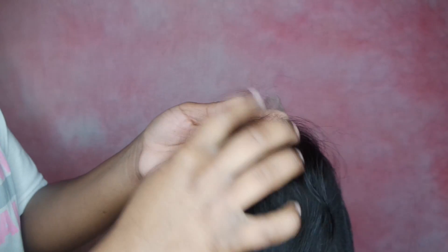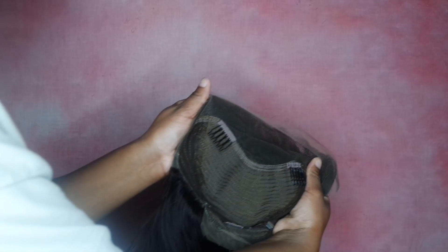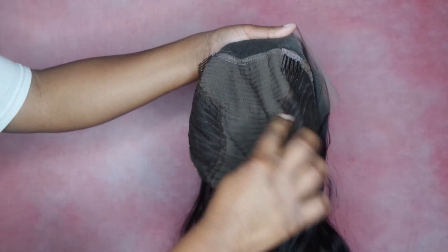This is how the wig comes right out of the box. Again, this is the body wave — the hair is super super soft. This is the hairline; it's ear-to-ear lace and it is a pre-plucked frontal, so it already has the natural hairline. Here's the inside construction of the wig — it's just a lace frontal, not a full lace wig. It has the lace in the front and in the middle the wig is wefted hair, basically like tracks. It also comes with three combs — two at the crown and one in the back — and adjustable straps in case you need to make it tighter.